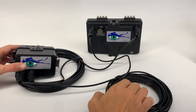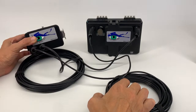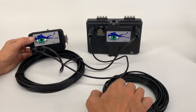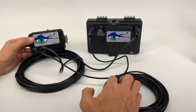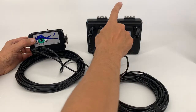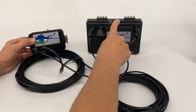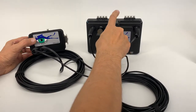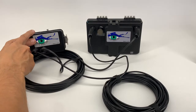The main advantage of this set is it's a completely waterproof system — you don't have to open the housing to recharge the battery. There is one internal battery for the monitor, and this battery feeds both the monitor and GoPro at the same time.